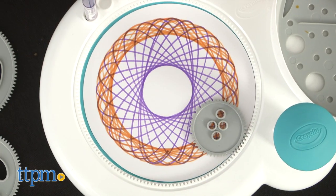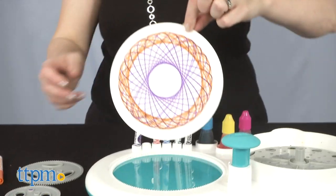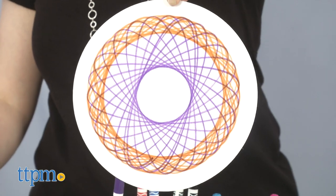This is really easy to do, and results in cool looking geometric art that kids will definitely want to hang on the fridge. I know that's where mine's going.